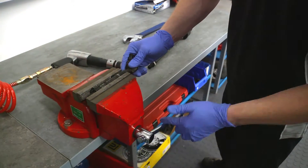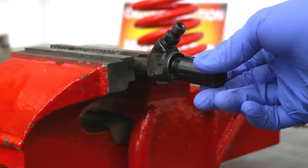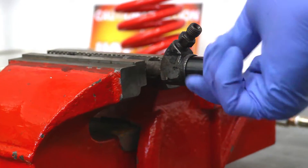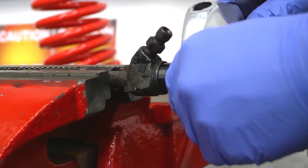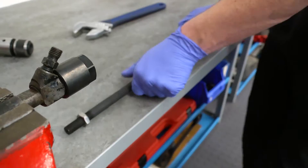To demonstrate the massive pulling power of the new Laser Tools air hammer extractor, we have jammed a diesel injector tight into a vise. When the diesel injector gets seized in the cylinder head, it is stuck solid — they don't want to come out.